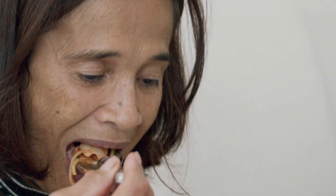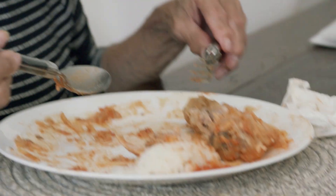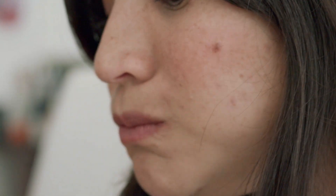One thing is for sure — the taste and smell of the food we eat can certainly take you back to a particular place or time.